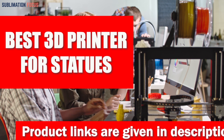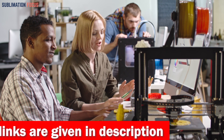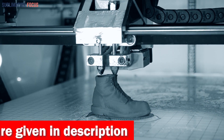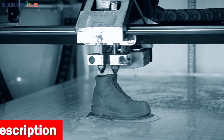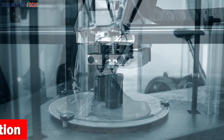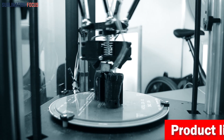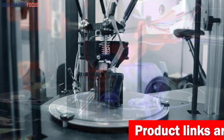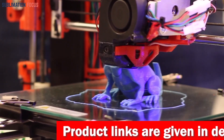The output of each 3D printer varies greatly depending on the model and its features. The 3D printer is an incredibly versatile tool and can be used for various projects, including making statues. We know that the quality of 3D printers can make all the difference in the result, so today we'll review some of the best 3D printers for statues.